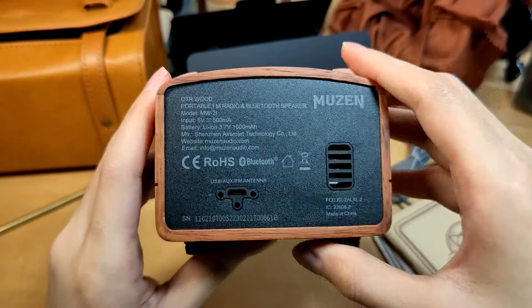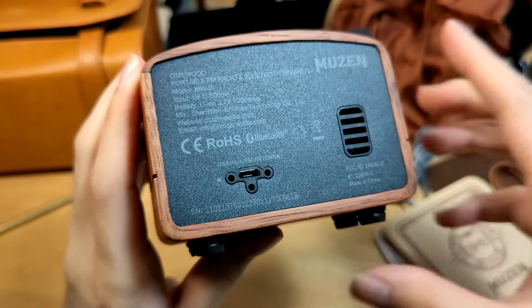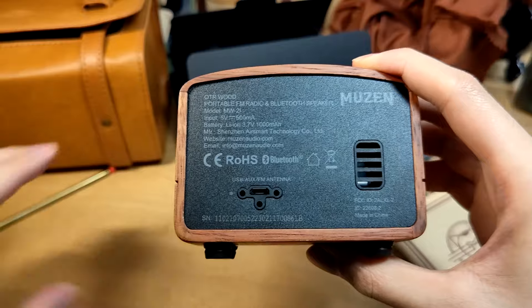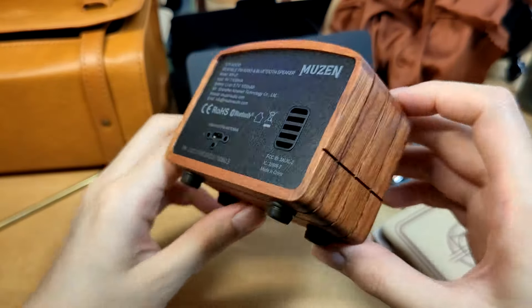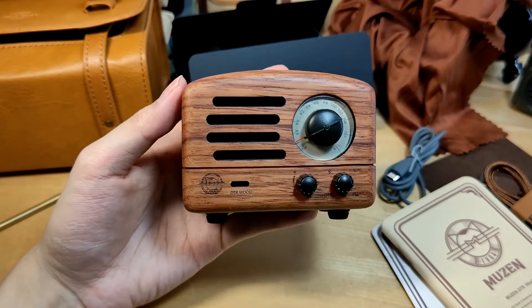On the very back we have the micro USB port along with some grooves used to hold the antenna into place for added support, and also a passive radiator slot for some added bass. So it's very compact but also quite convincing in terms of its design.